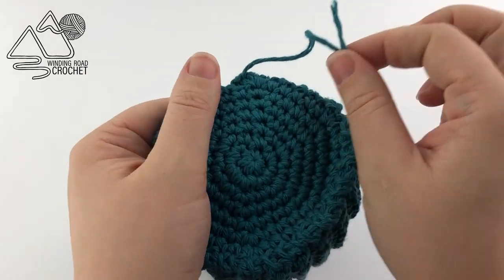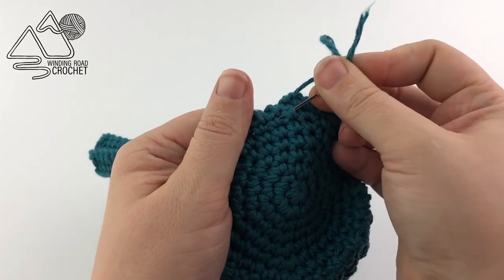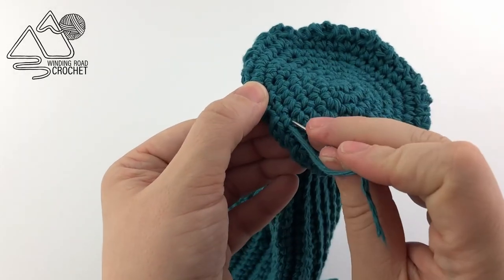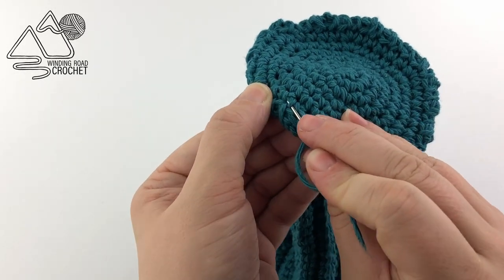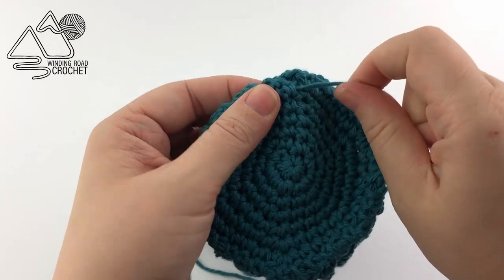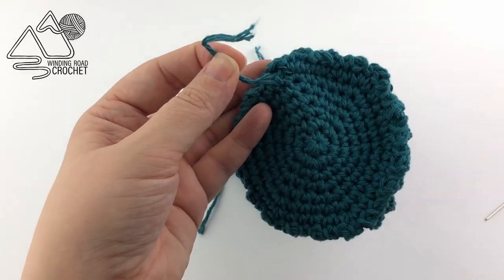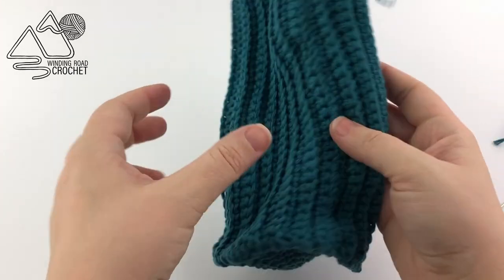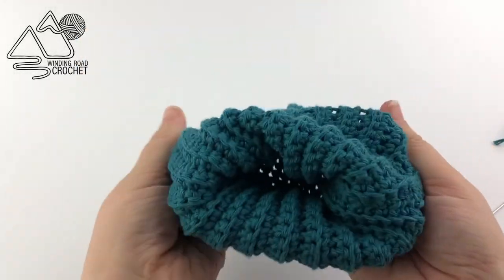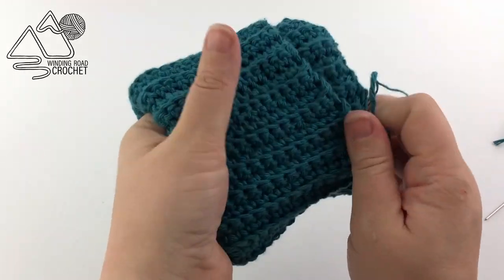I'm just finishing up and weaving in my ends. Go under some of the stitches and back and forth a few times, then clip off the excess yarn. Once all your yarn ends are woven in, you are ready to enjoy your little basket. You can fold down the sides to create a very sturdy basket.